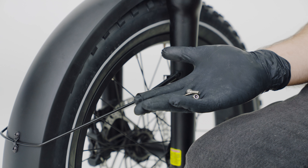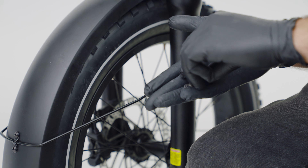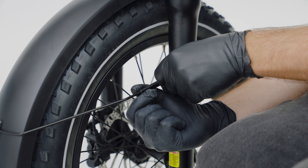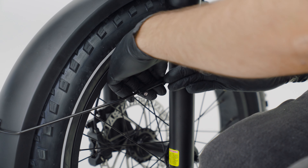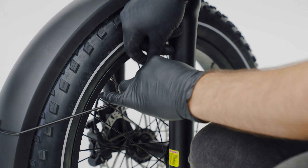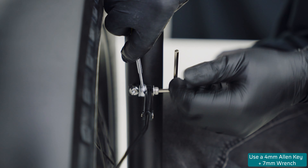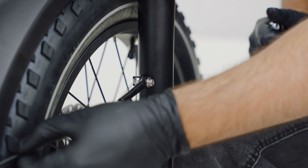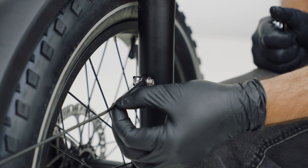Next, we're going to use our included hardware to mount our fender stay. To do this, you want to first put your bolts through your washer, your fender stay on the inside, your bolt through the other washer, and then the other bolt. Once you're finished tightening this, if you need more clearance for your fender, you can make adjustments using this bolt right here and sliding the fender stay in or out.